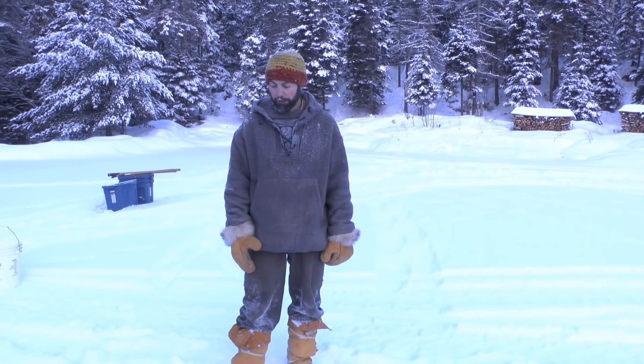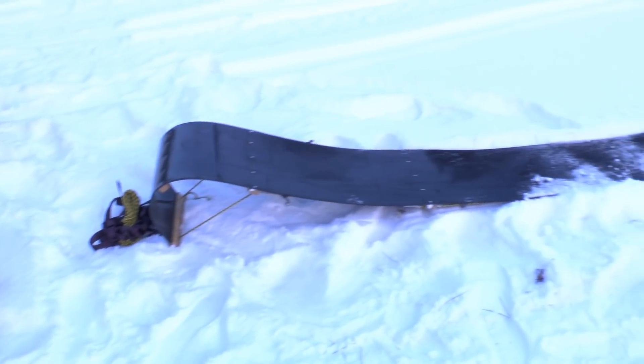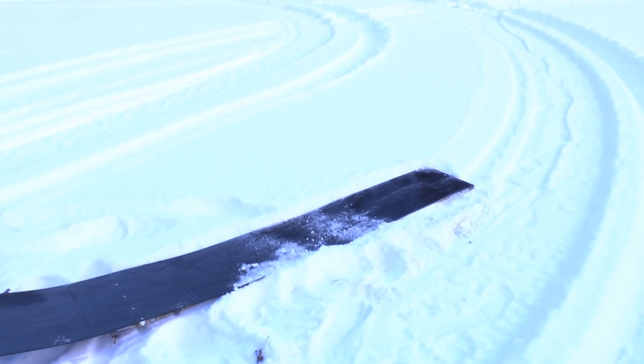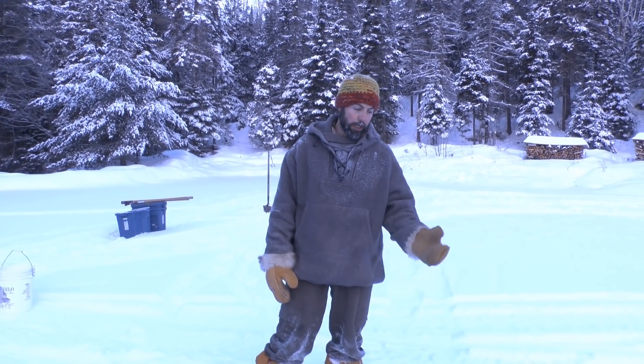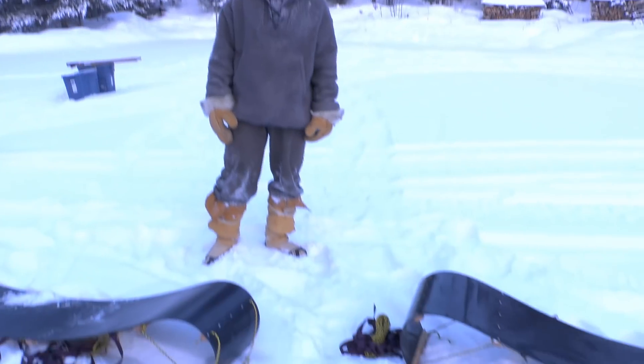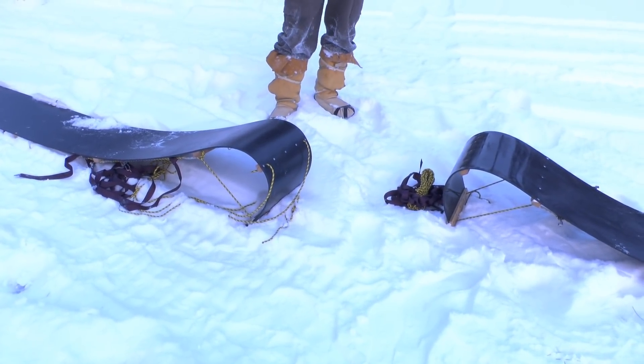Good morning, it's January 7th and it's minus 20 out, about 8 o'clock, and we're just about to do our first toboggan test. We've got a couple of different toboggans here — they look very similar in terms of dimensions. They are exactly the same, the only difference being that both are polyethylene plastic, but one is high-density polyethylene and the other is the higher-end ultra-high molecular weight.